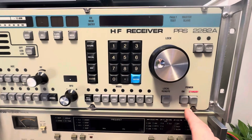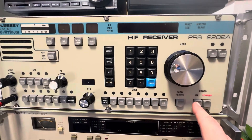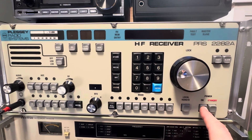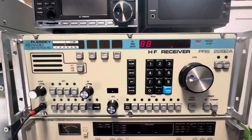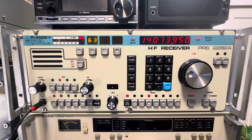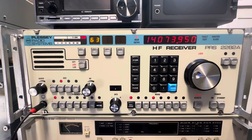It says standby, so it does have power to it at a reduced level to keep it warmed up and calibrated. So it goes through its self-check, and then click, and there we are.